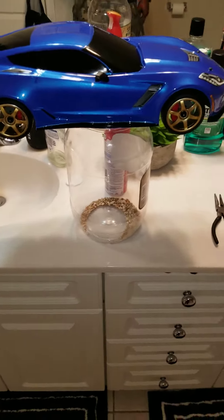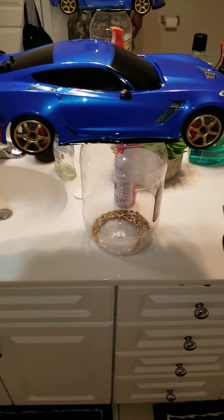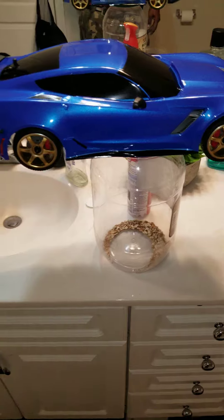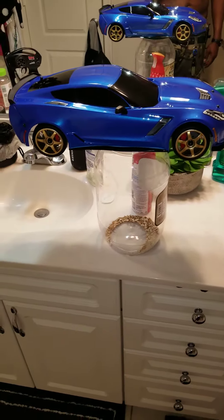Definitely. Gonna do some test runs tomorrow. The gold rims, the door tracks, and the rubber tires came out pretty well. Oh yeah, I'm loving the blue vet body.